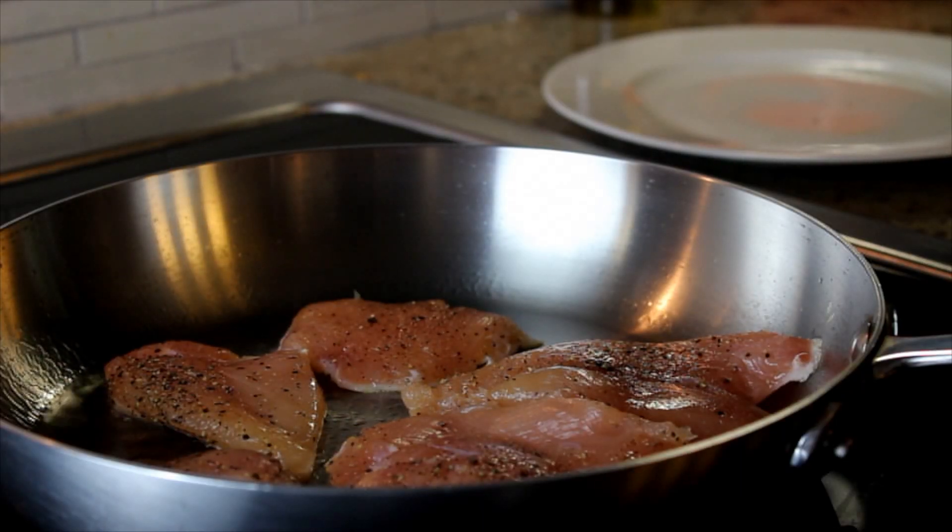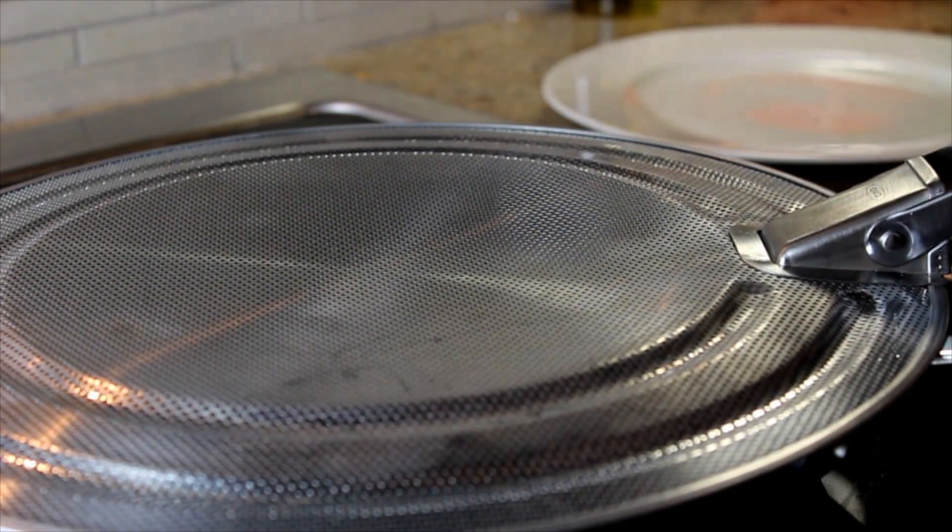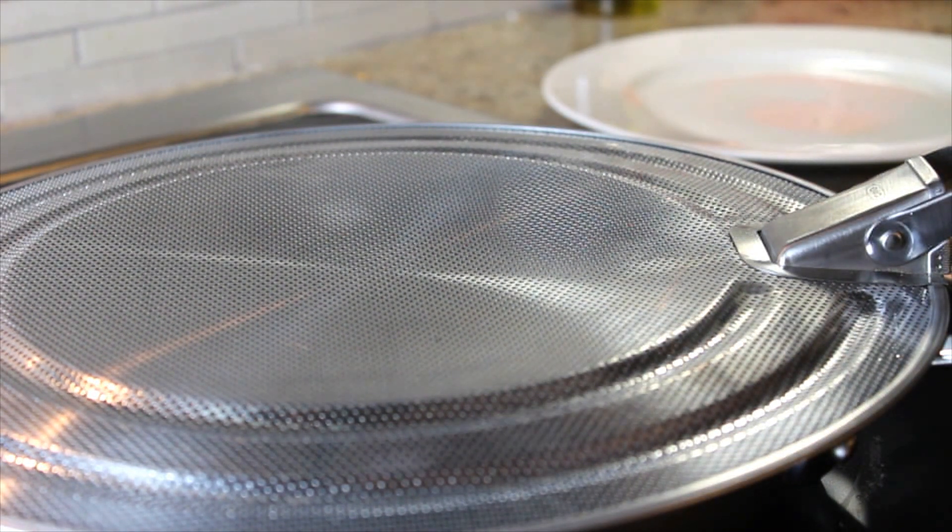Finally, to guarantee minimal oil splatter while pan frying, use a splatter screen that will allow vapors to escape but will catch oil from splattering out.